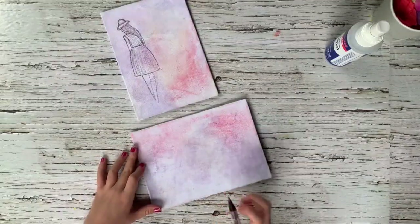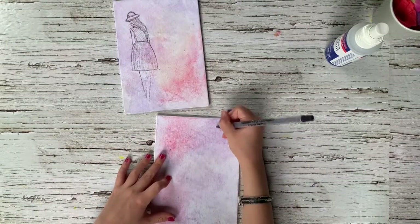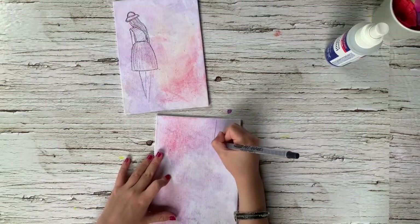Isn't this pretty? It turned out really well. Now we can draw our picture. I'm going to draw a sunset.